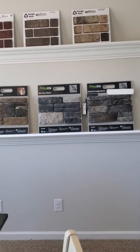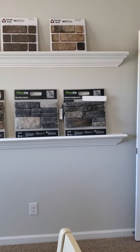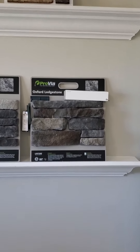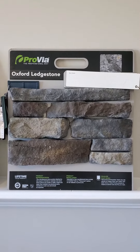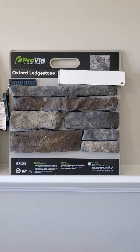These are the color selections for the Oleander Lot 36. Let's look at the stone first. It's white vinyl siding with royal shutters and front door. Oxford Ledge Stone is an optional selection for the stone.